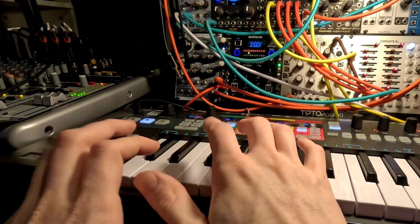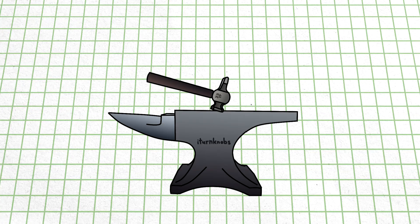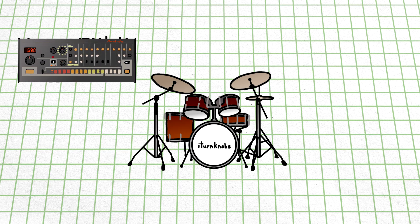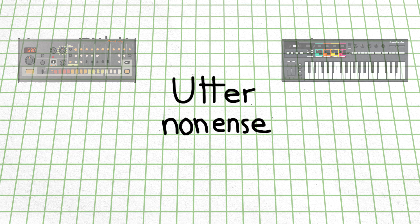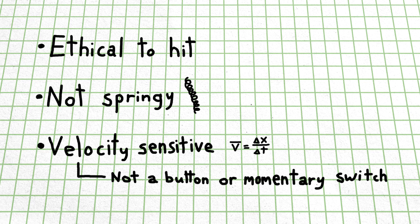I've never really been a big fan of the way playing drums on a keyboard or rubbery drum pad feels. Sure, they're convenient and perfectly valid ways of tracking drums, but they lack that visceral feel of actually beating the sound out of something. Now is probably a good time to mention that I know next to nothing about playing an actual drum kit, and all my experience with recording drums comes from sequencing drum machines and playing them on a MIDI keyboard. For this project, I'd much rather be hitting on something that isn't springy, and I'd really like for it to be velocity sensitive, so something like your run-of-the-mill button or momentary switch isn't going to cut it.